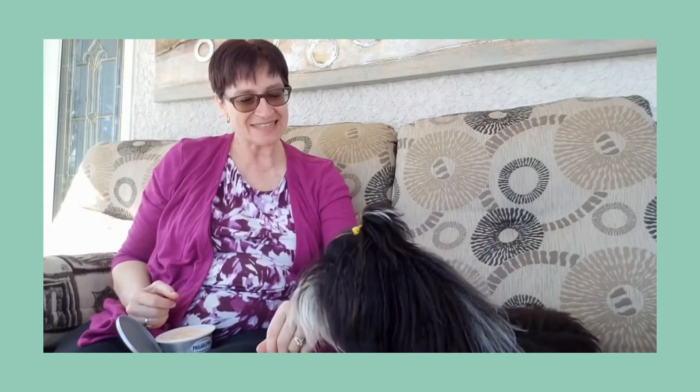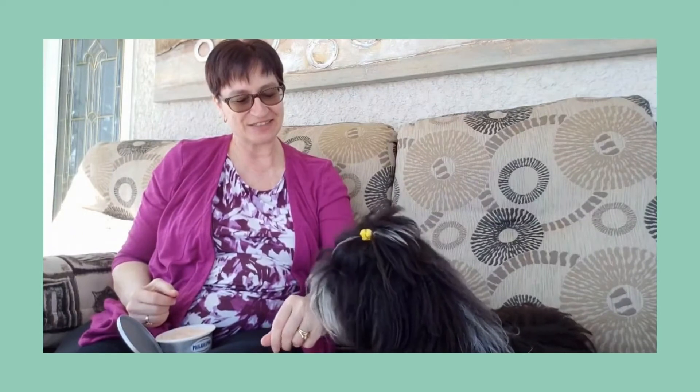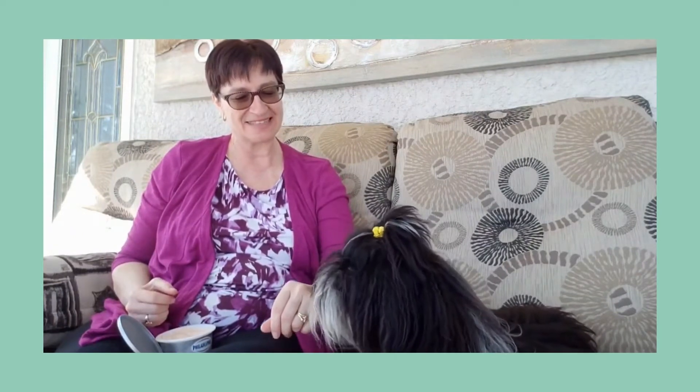I'm using cream cheese today as my something tasty to tempt my dog. I'll start by putting just a little dab on the back of my hand and offering it to the dog. I'll give him my verbal cue as he's licking. Kisses. Good kisses. Good for you. What a good puppy.